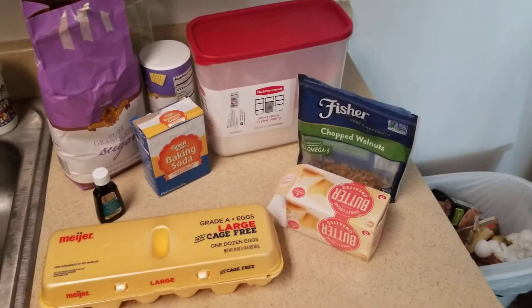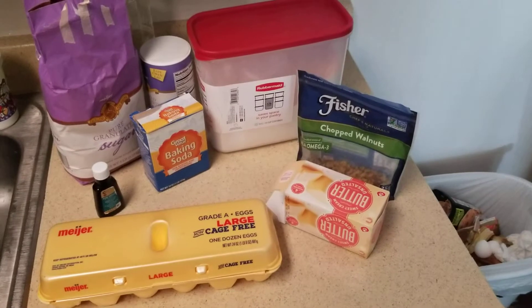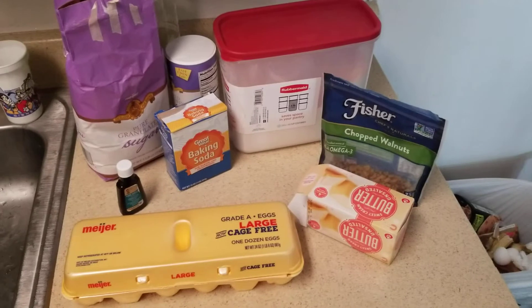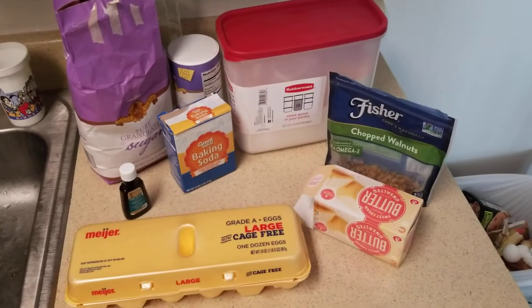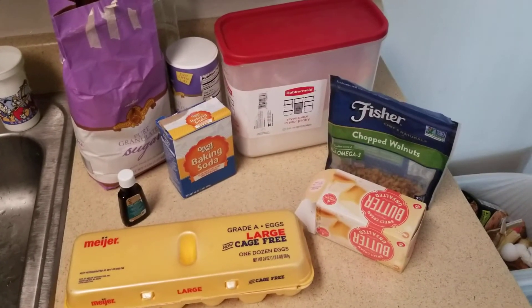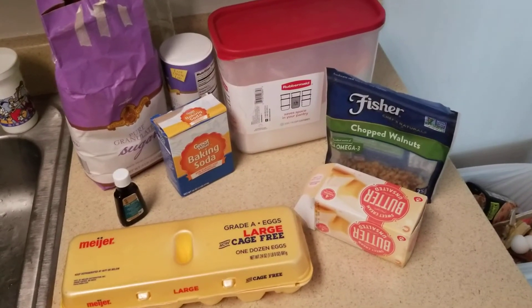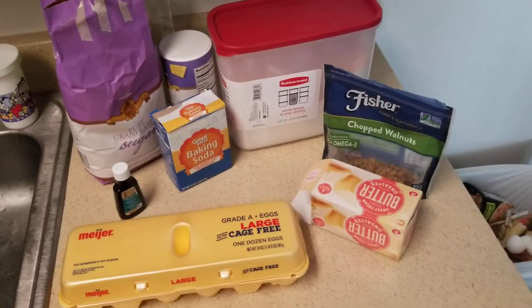The Rubbermaid container in the back contains flour. These were the ingredients minus the three bananas. For the bananas, I found it easier to mash them the more ripe they were — the riper the banana, the softer it is and the easier it is to mash. You can use a potato masher; I went ahead and used a fork. Whichever works better for you.